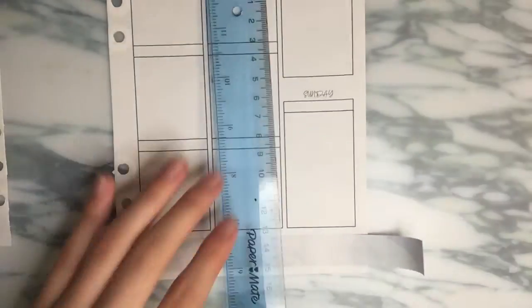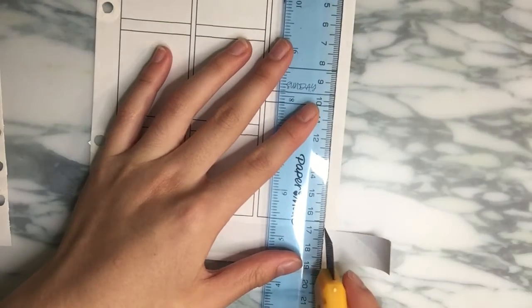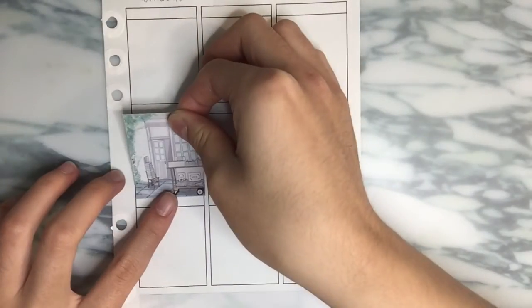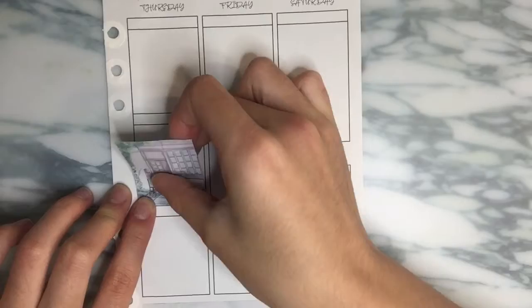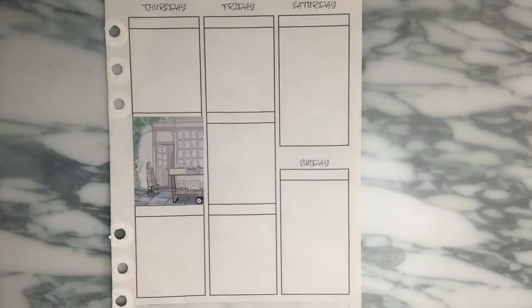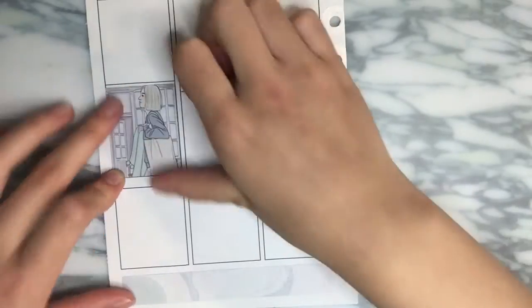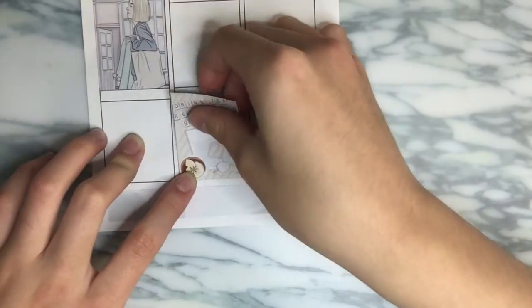I decided not to use the purple strip of washi so I can pull it into a spread that doesn't have washi, since the color is easier to pull into another spread compared to this marble color, which is really stunning and beautiful, but I don't think I have another kit that would match those colors. Here we are going with the full boxes. Because there isn't that much space, I decided not to put any full boxes on Saturday or Sunday. Maybe I will in the future if I don't have much to mark down, but for now I think this is just the way to go.